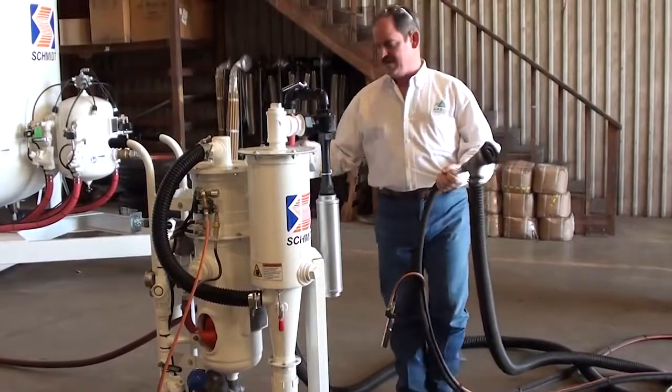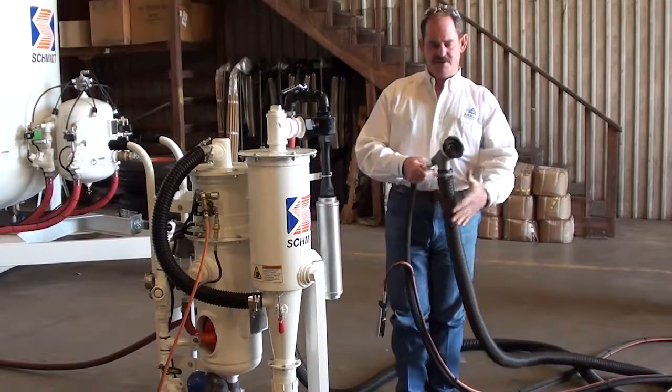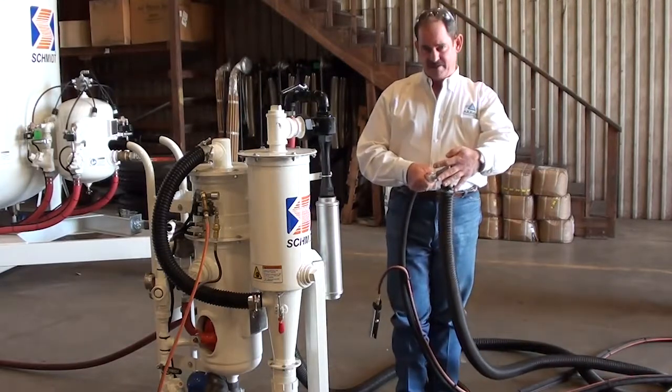Therefore, if this air is on, vacuum is here, vacuum is here, gives you vacuum on this hose, which gives you vacuum at your workpiece.